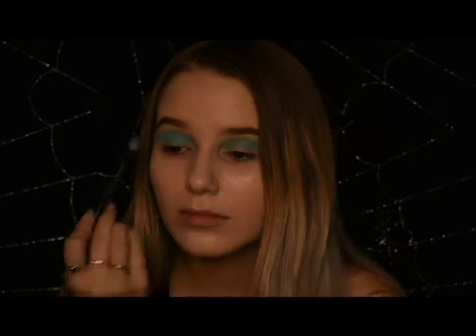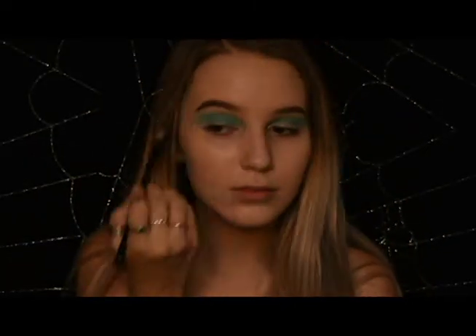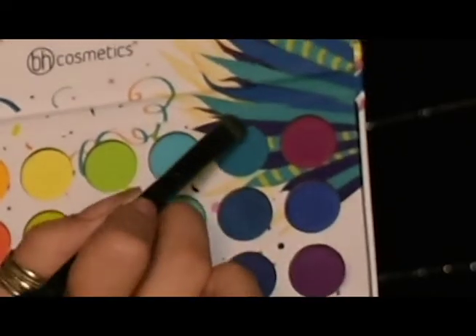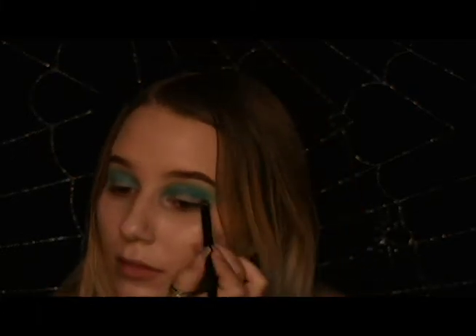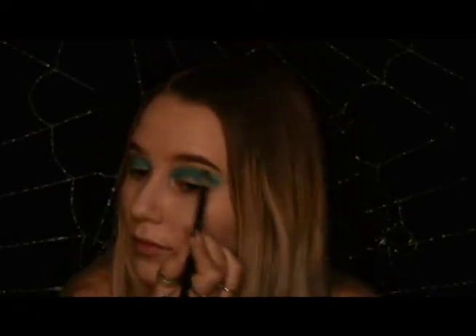Like, I can't stress this enough — it is so important and a lot of people don't do it correctly. Now you're going to use the medium blue, take a smaller brush, and apply it to the crease. After packing pigment on, take a blending brush and blend upwards, creating an ombre effect into the lighter blue.